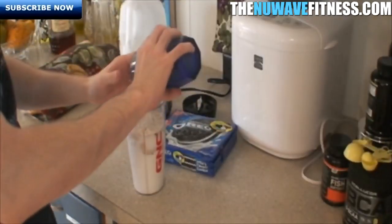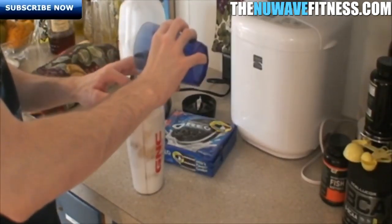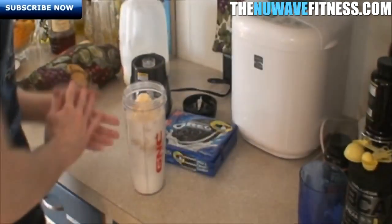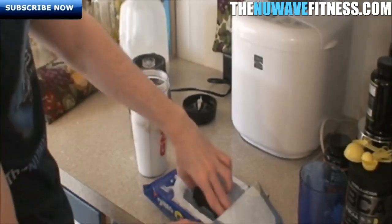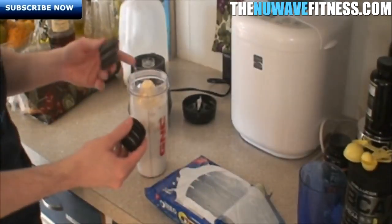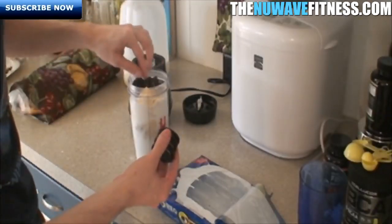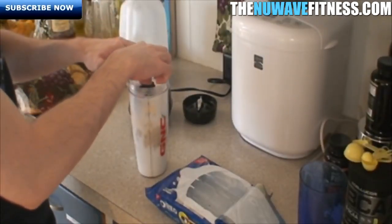Let it slide down and mix in with the other stuff. Nice vanilla ice cream. Got the Oreos — six Oreos is all that's left. The ice cream was about 150 calories for half a cup, and one serving of Oreos is three cookies at 160 calories, so two servings is 320 calories. Put those on top — that way you're guaranteed not to get any clumps.